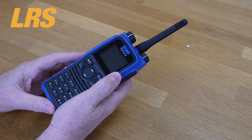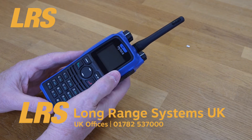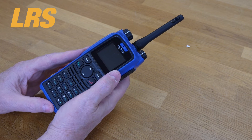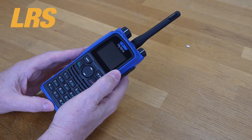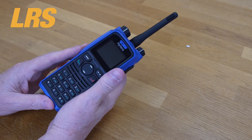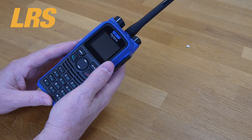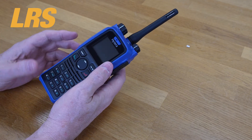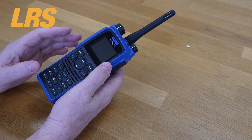Channel spacing is 12.5, 20, or 25 kHz for analog, and 12.5 kHz for digital. The standard battery is 1800mAh. Battery life for the PD715 is approximately 17 hours digital and 14 hours analog, while the PD795 shown here is approximately 15 hours digital and 13 hours analog. This unit weighs 1.7 kg. Regarding programmable keys: on the PD715EX there are three, but on the PD795EX there are five plus the number keys.